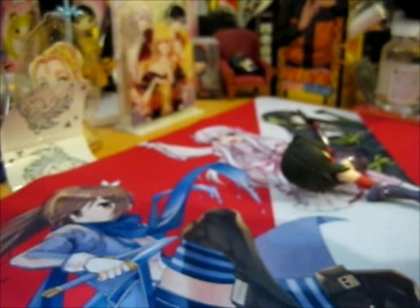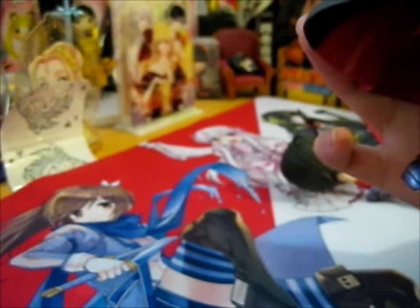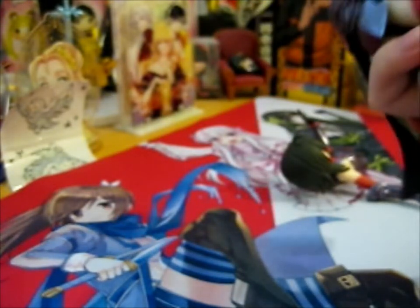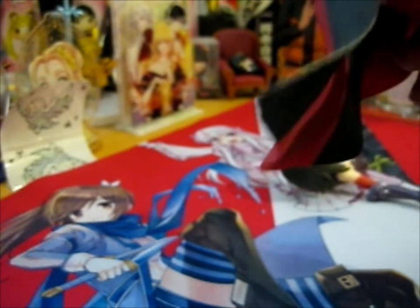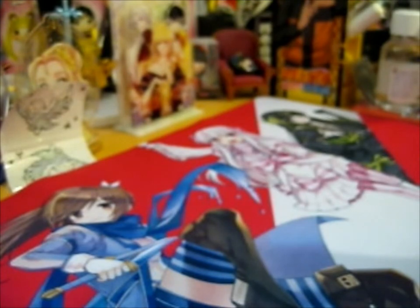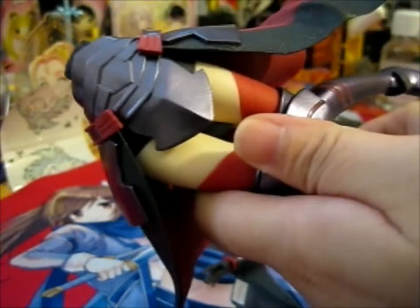And this is her bottom half — boots, very shiny. Interesting — it feels like a different texture on the bottom capey bit. I don't know what it's called — I mean, it's not really a cape, is it? It's like a bottom half-skirt thing. Anyway, that's pretty cool — a different texture. And the boots look kind of sparkly. This bit looks a bit sparkly too. Alright, that's very nice.